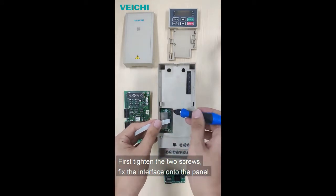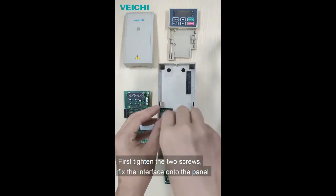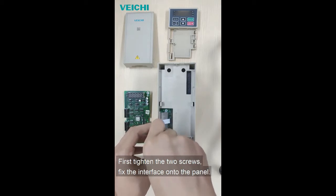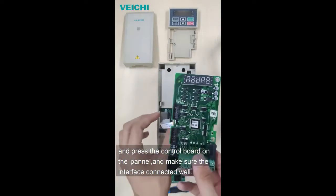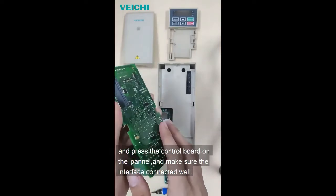First, tighten the two screws, fix the interface onto the panel, and press the control board on the panel. Make sure the interface is connected well.